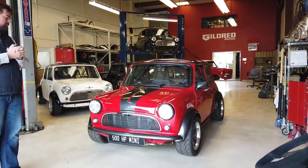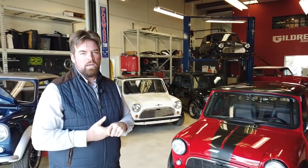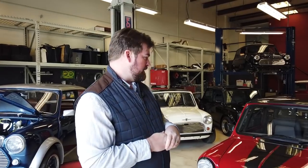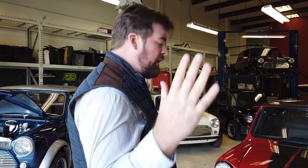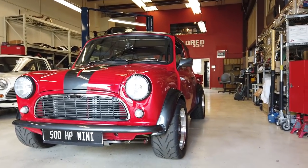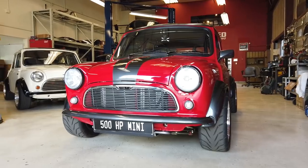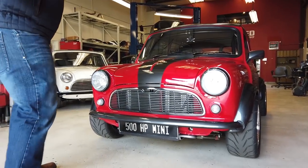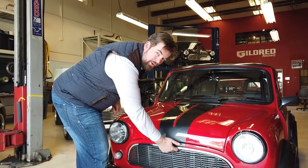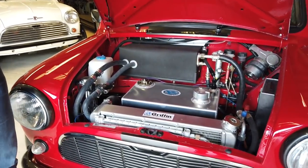So what's the basic car? Well, you start off with a 1974 Austin Cooper, and in this case you tear it all apart. Pretty much anything that was originally Mini except for the metal, we get rid of and start over. Originally it would have had the motor up here in the front — it does not anymore.